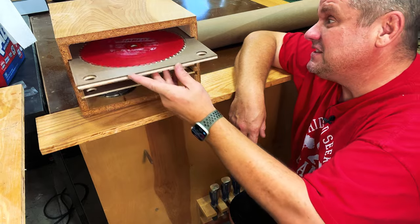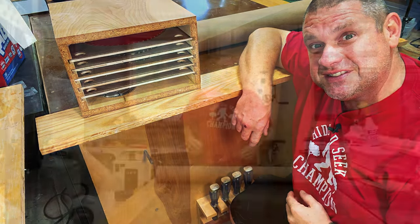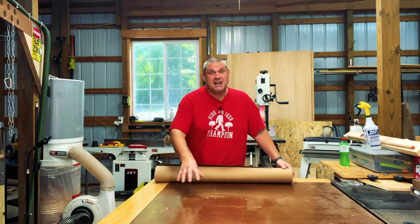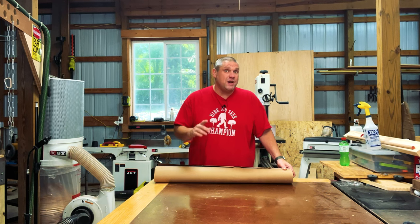Now that I'm storing my blades in this container and not hanging them on this dowel, I've got the room to do this. So today we're going to build a paper roller that will protect our assembly table and give us the exact amount of paper we need when we need it.